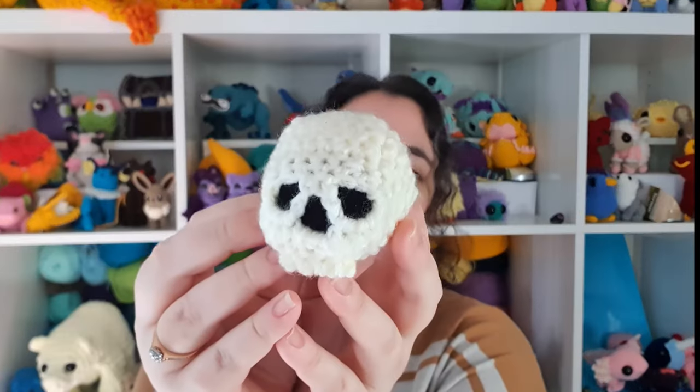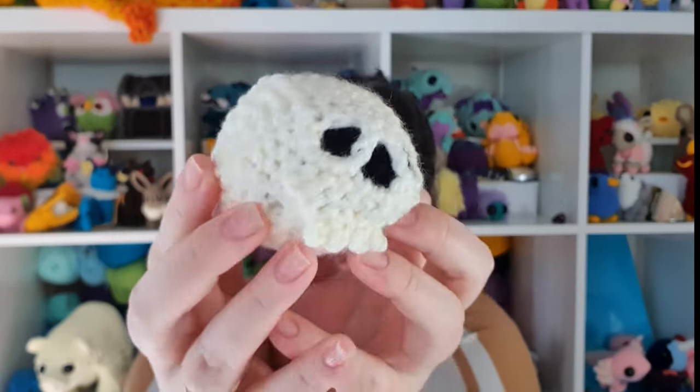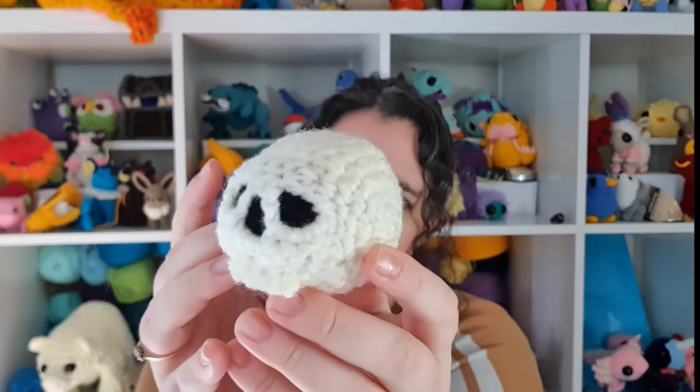Hello, it's Thursday! My no-sew guide isn't ready, so here's a tiny skull. It's pretty close to no-sew, and they take less than an hour to make, so I feel like it's a pretty good candidate for any upcoming Halloween markets you might have on your schedule.